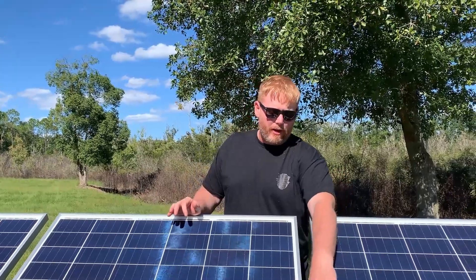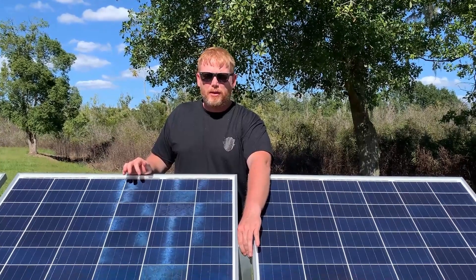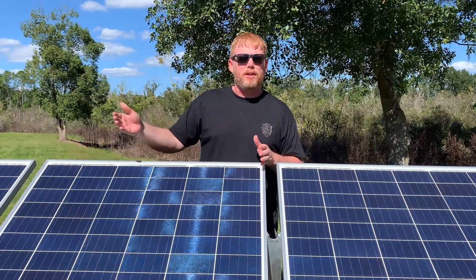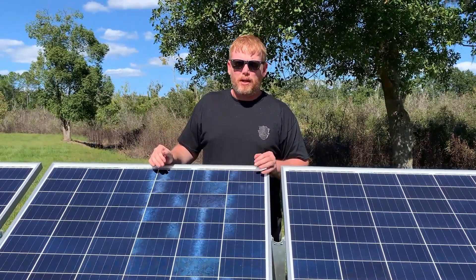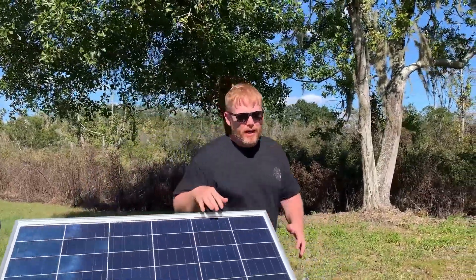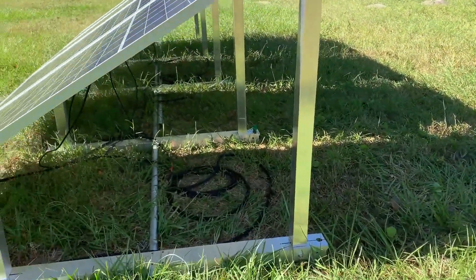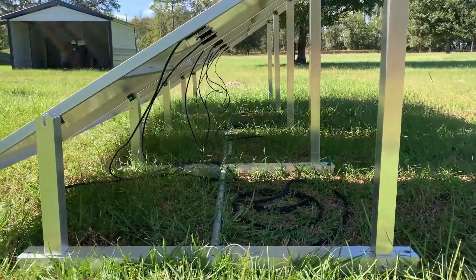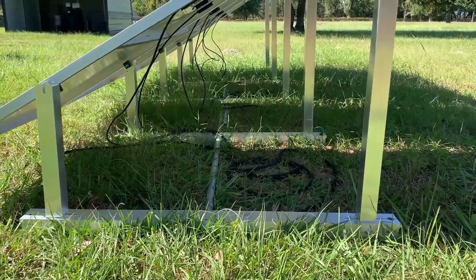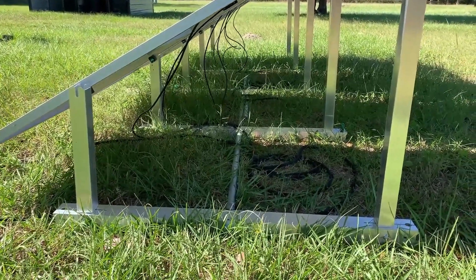I've also picked up these Integra Rack 30 mounts from Signature Solar. I've been very happy with them. They're not the most inexpensive, but they go together so easily and they're so versatile. You can put any size panel with them and it looks pretty professional. Compared to my homemade mounts in other videos, these look great. I didn't even level the ground — I eyeballed it, found a spot that was about as flat as I could find, and just went with it. It works just fine. These mounts are so forgiving, and the conduit ties everything together beautifully.